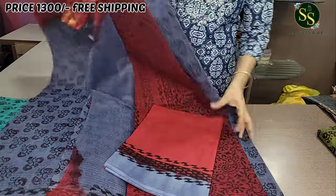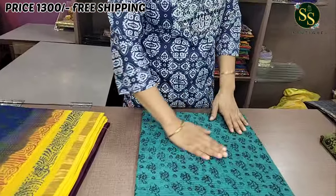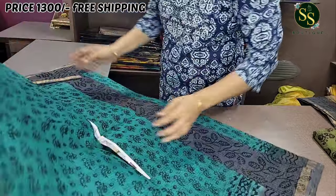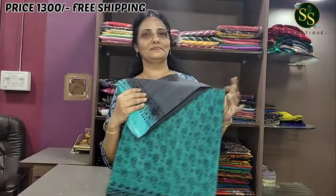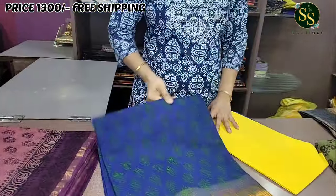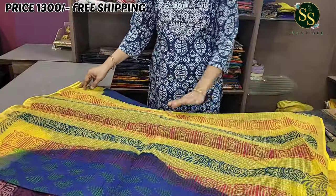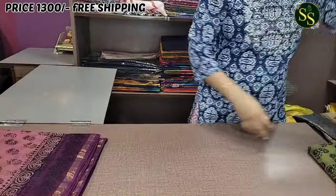Next is sea green with small blue block print details. The sea green and ash color is a beautiful combination, with ash color in the body and sea green in the pallu. After that is a bright blue and yellow color combination — block print on the body with a beautiful yellow pallu.